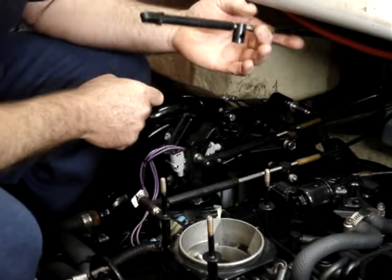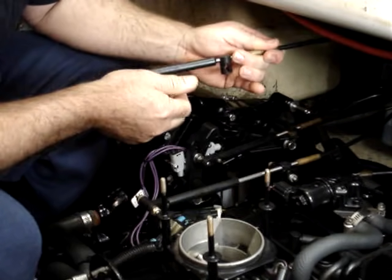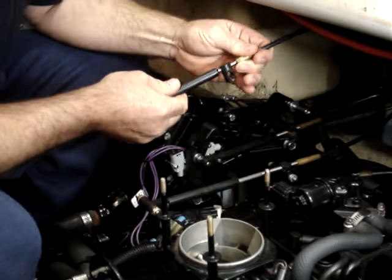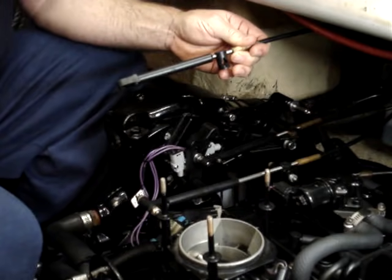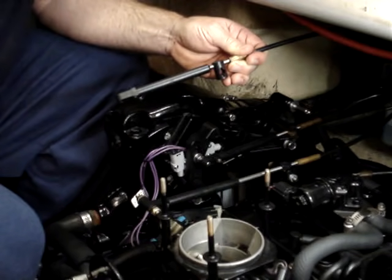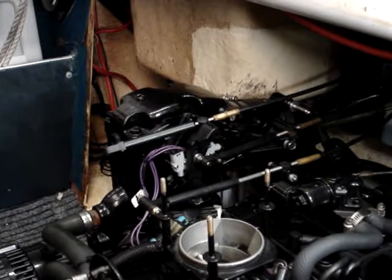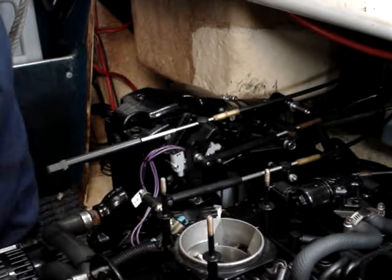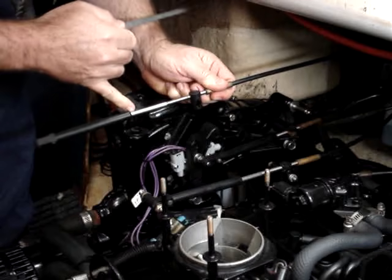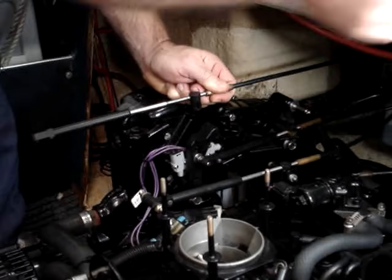Now the other cable is the remote control shift cable, and we need a movement of 3 inches plus or minus 1/8th of an inch. So we're in forward gear here, we're going to mark the cable, then select reverse gear and measure from our mark to the end of the cable. And we have 3 and 1/8th inch, which is exactly within specifications.